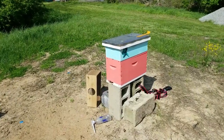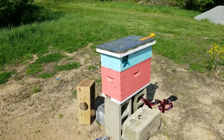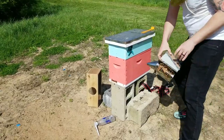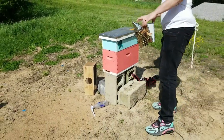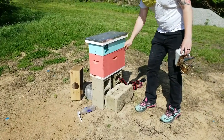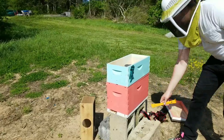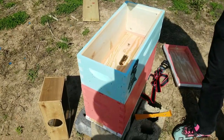Now we're opening box number three — the little nucleus box that our dad put together — to check that the last queen has been set free. What kind of bees are these, Mike? Italian honeybees. And they're the more docile variety, right? A little more docile than your Russians — and good reproducers.